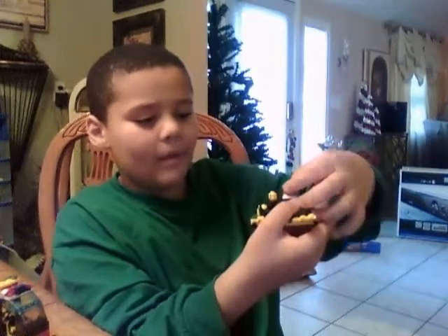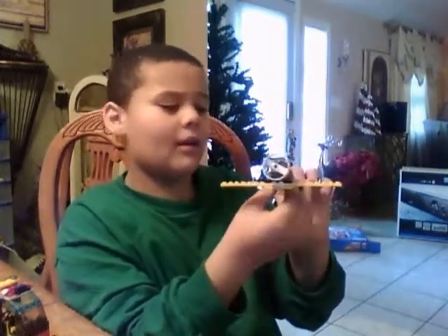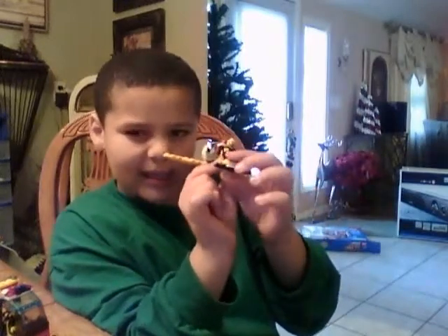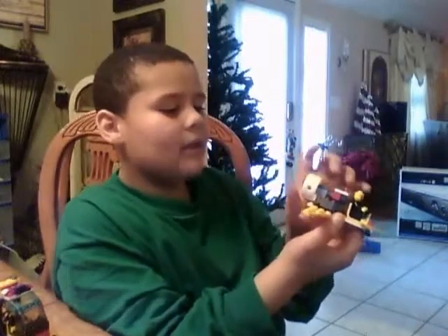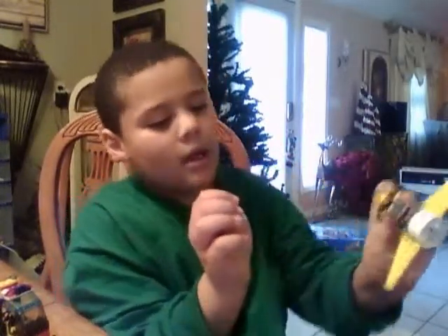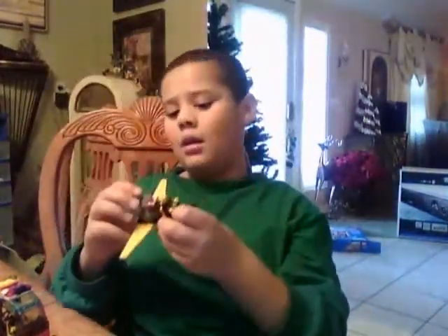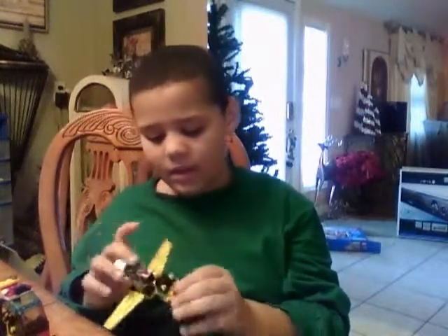When you turn it off, all you gotta do is just lift that. When you start it, you gotta pump it and then it starts. I'll change these colors because I don't really like the Christmas colors. It doesn't have to spin to accelerate, but it has to spin to reverse.